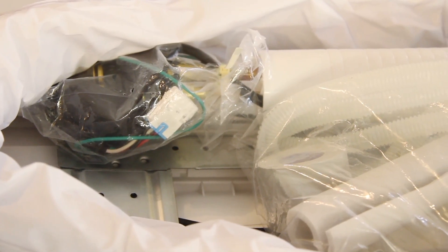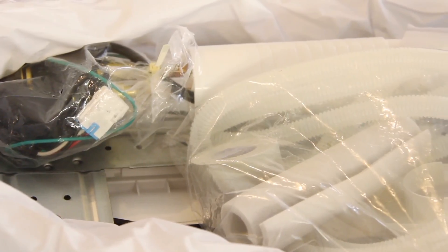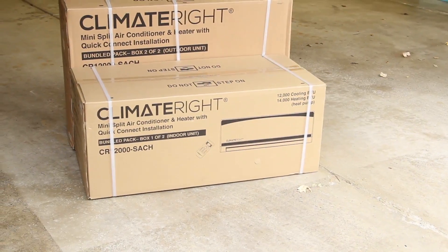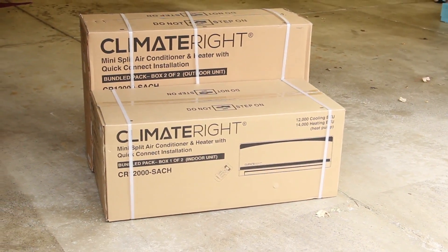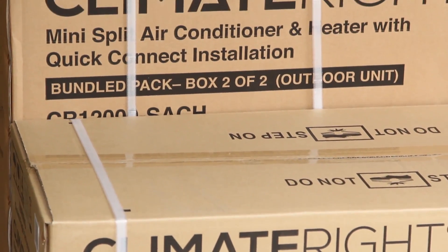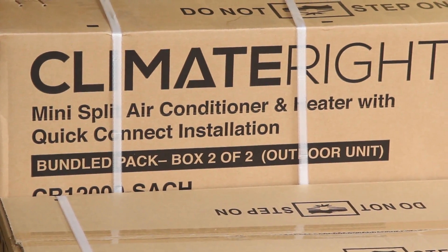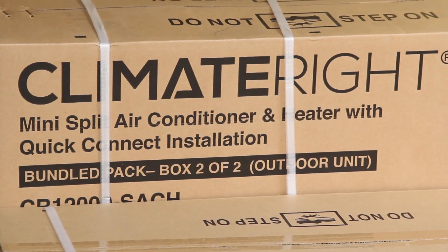This project requires two individuals for proper safety and practical installation. Your unit has arrived in two boxes: one containing the evaporator, which is the inside unit that mounts to the wall, and the second box containing the condenser, which will be installed securely outside of the home structure or workspace.